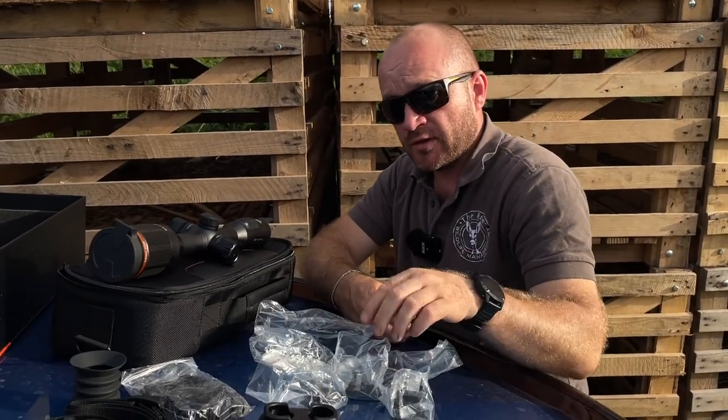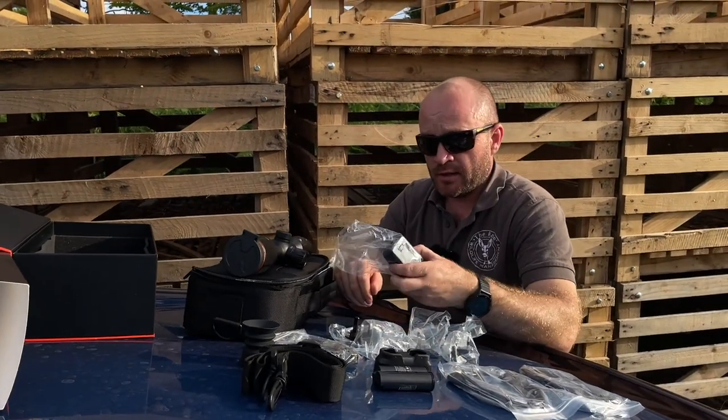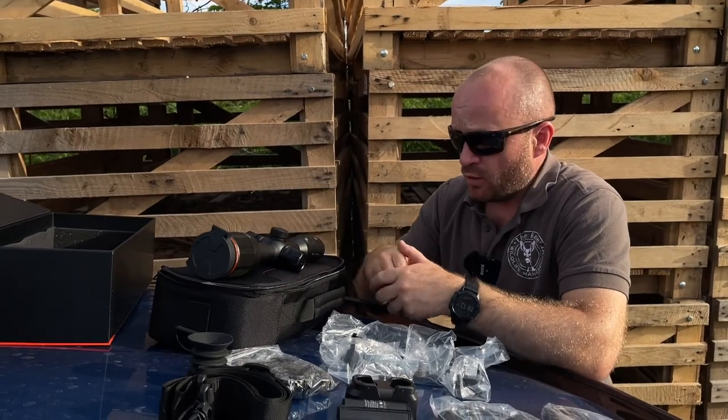You have five different adapters for the sockets — the UK one is here as well — and the actual charger. Obviously, that's the scope.